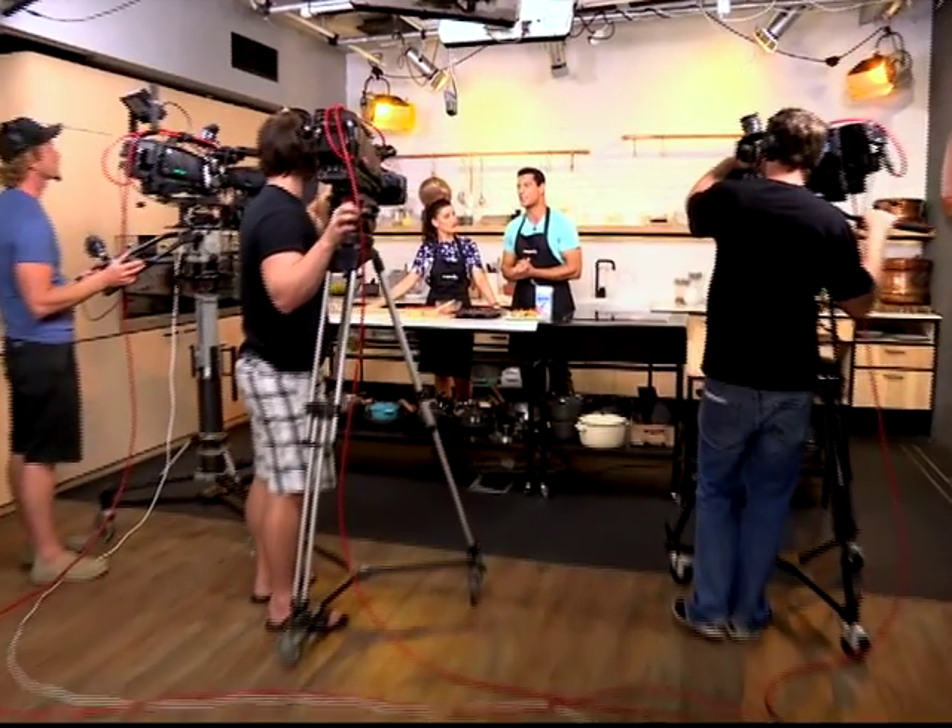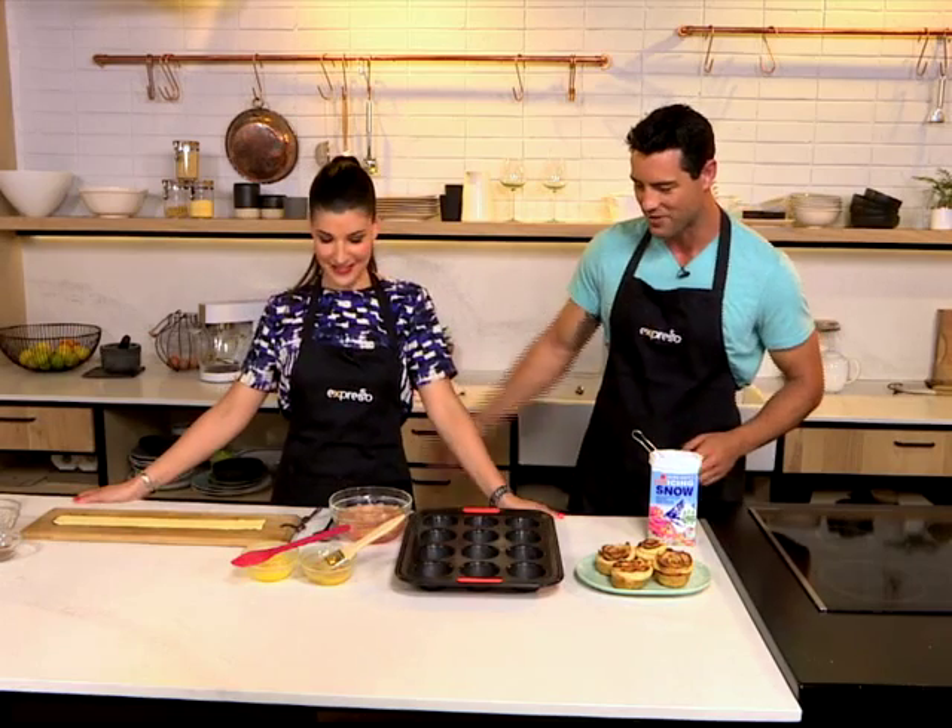Welcome back. This is your Feel Good Breakfast Show, Expresso, only on SABC3. We're jumping into the kitchen with the lovely Claire Allen, food blogger 'Food is Love.' If you're an avid Pinterest user, I'm sure you would have come across this recipe — apple roses. That's all the rage at the moment. People love making them, and now we're going to learn how. Claire, lovely to have you.